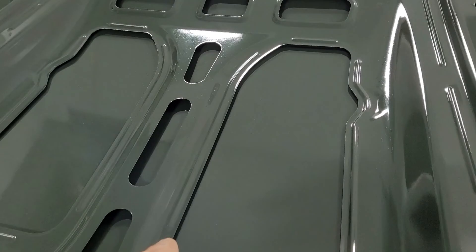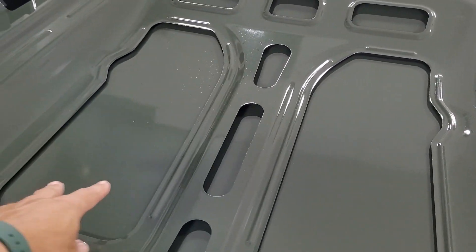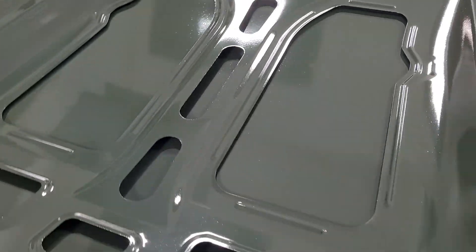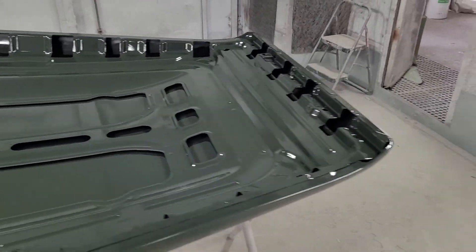I'll go ahead and put some insulation — maybe some dynaliner — on the inside in all these little spots. I'll cut it out nice and neat, make a paper template, and then put it all in. But it's coming along — stay tuned for some updates.